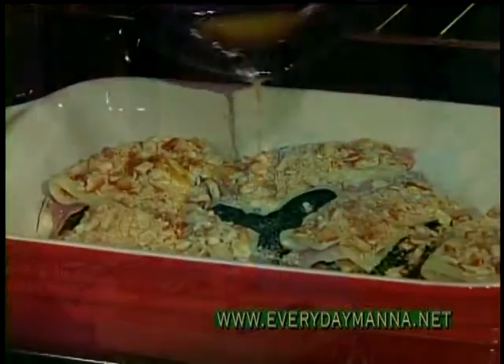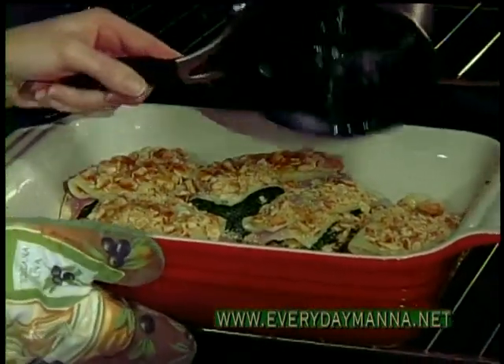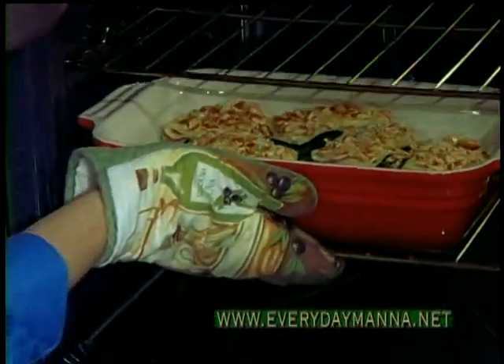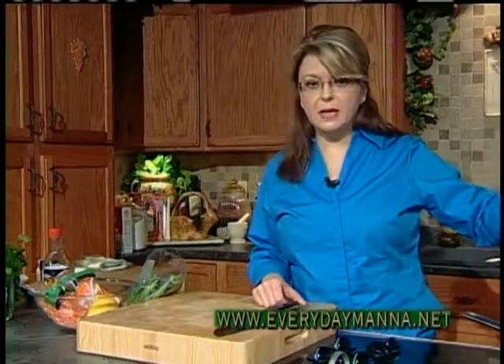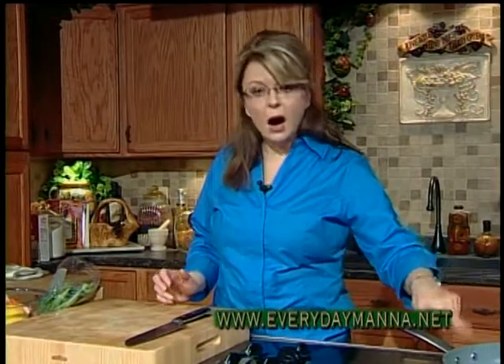Hey, and welcome back. I forgot to mention that when you put your chicken in the oven, those two tablespoons or so of butter that we melted — you want to pour that over the top before you put it in the oven. So make sure before you put it in the oven, you drizzle that melted butter on top.